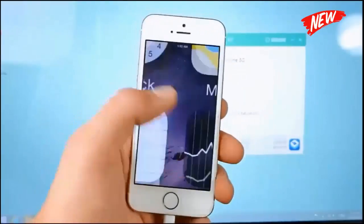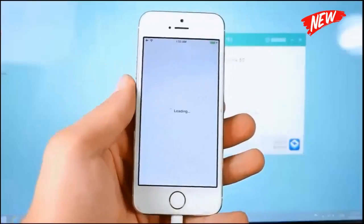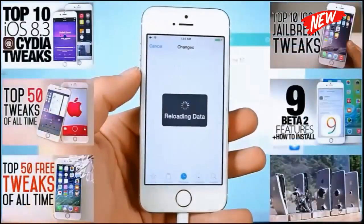My device is now resprung, so make your way into Cydia — this is the last step, we're pretty much there. Once this is finished loading, go into Changes and go ahead and refresh in here. We should have some crucial updates to Cydia, so we need to update Cydia.